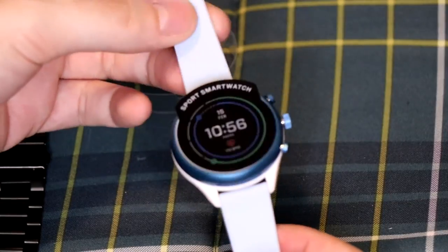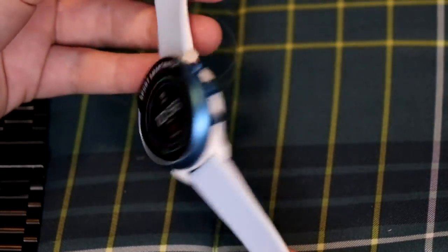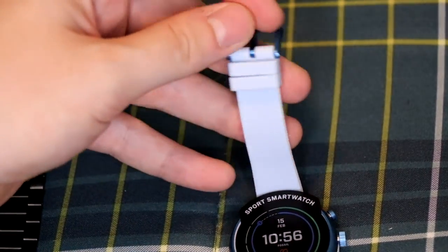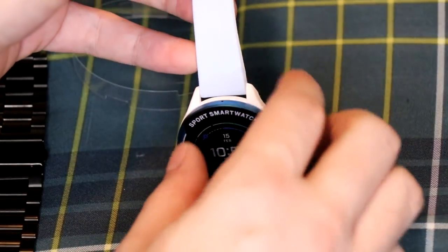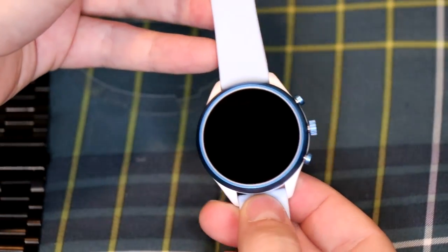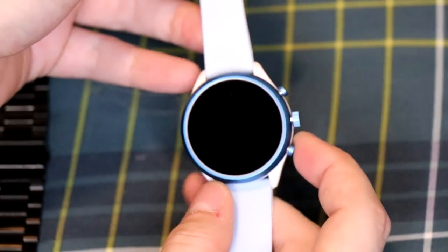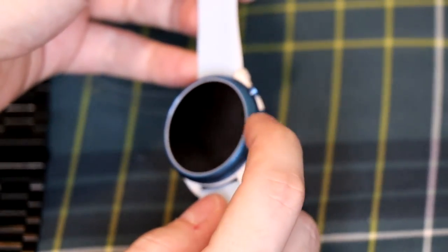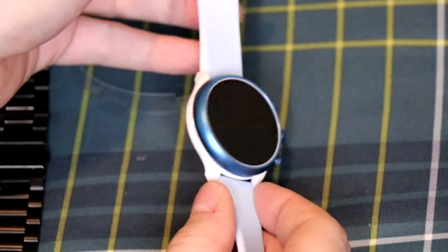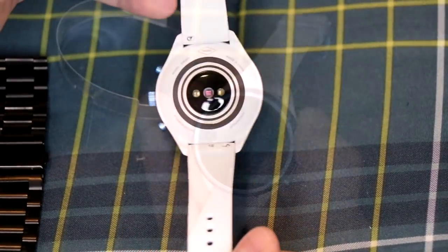The band feels very silicone-y and rubbery — it doesn't feel super durable. I'm probably going to switch it out, mainly because I'm not a huge fan of this very light blue, although I love the blue on the metal. Taking the screen protector off reveals the beautiful display with three buttons on the side — all mechanical. I like the shade of blue on the sides but not the blue-to-white band.